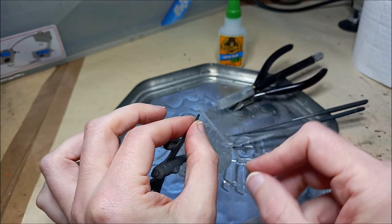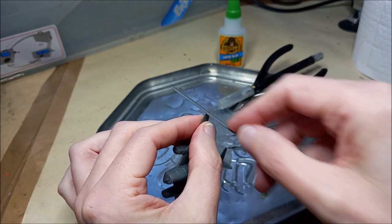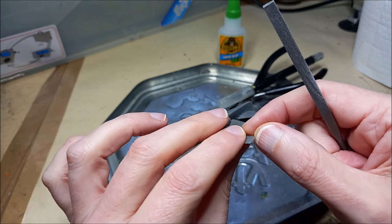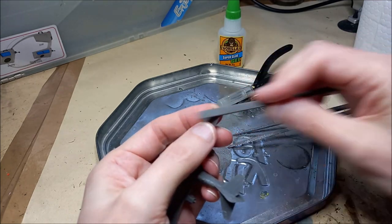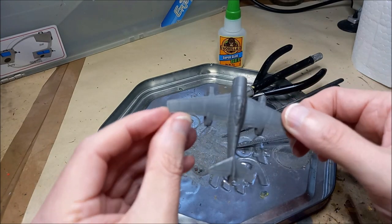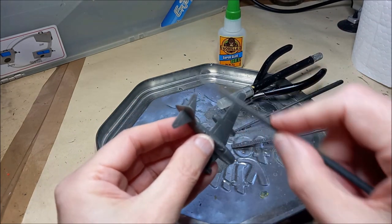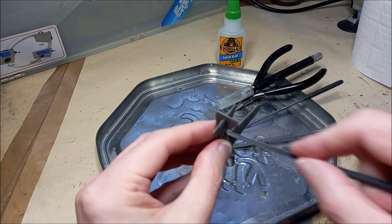There's not usually a lot of flash on resin kits because they're made in a solid mould — not a two-part mould — but there are often little bits of resin here and there to attend to. A little file and a bit of care will get that dealt with no bother. When filing something like a wing, which is thin and can act as a big lever, make sure you're supporting it so you don't snap it if you're a bit rough.